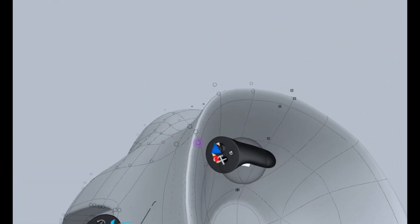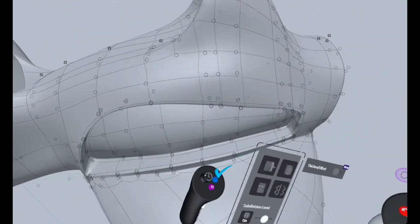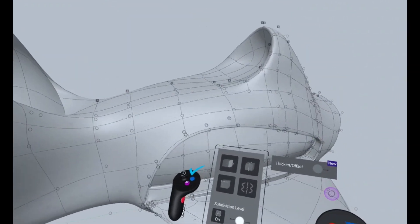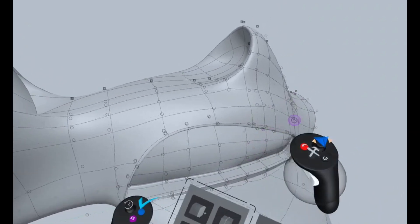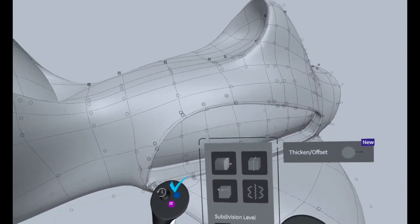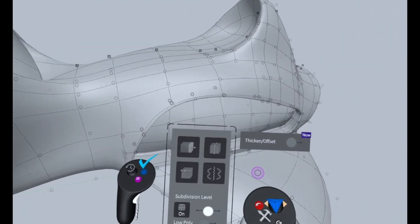I think I discovered the better way. I haven't done any actual sketching with this method yet, but I will and I think it will work.